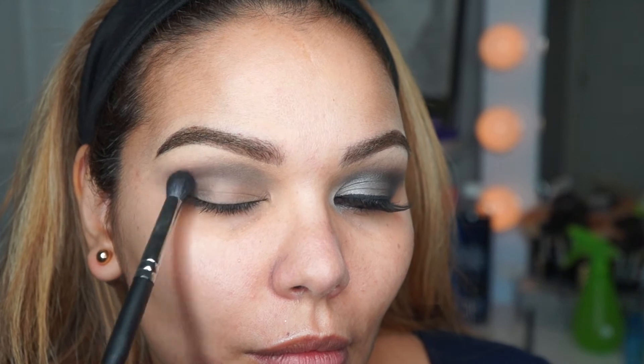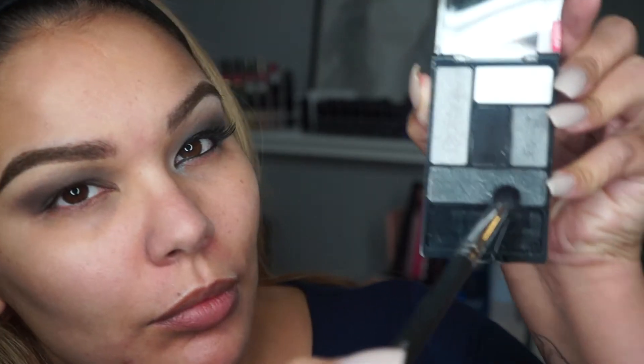So one brush was to lay down the color, and the other I'm using just to blend out. The elf blending brush doesn't work as well to blend, so I'm taking this Mi Casa blending brush to blend it out and really intensify the color all over the lid and the crease.